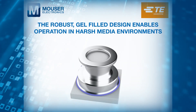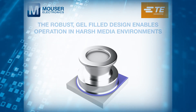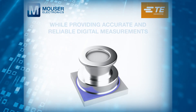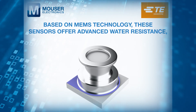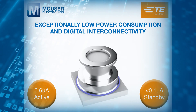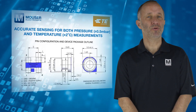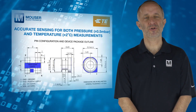The robust, gel-filled design enables operation in harsh media environments while providing accurate and reliable digital measurements. Based on MEMS technology, these sensors offer advanced water resistance, chlorine resistance, shielding, exceptionally low power consumption and digital interconnectivity. The board-level design delivers accurate sensing for both pressure and temperature measurements.